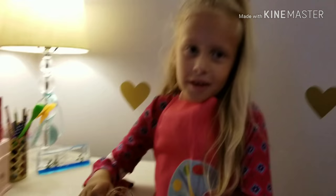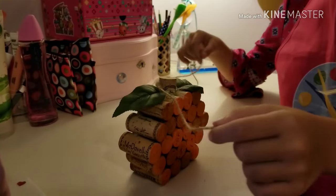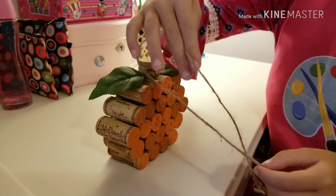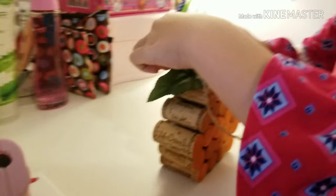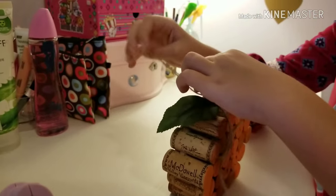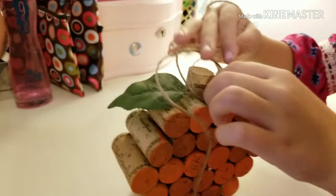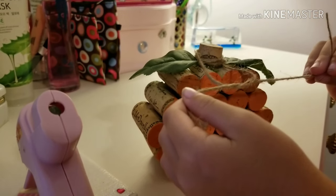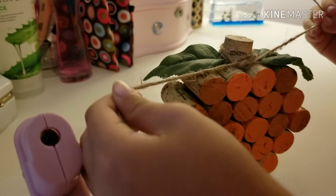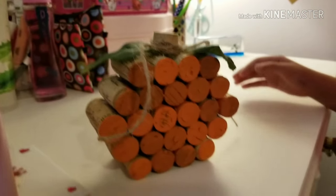Next, you want to line your entire twine around the pumpkin stem. When you have it wound around, just pull it tight.